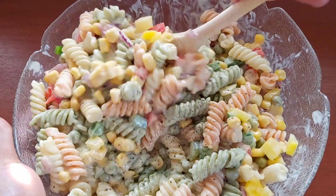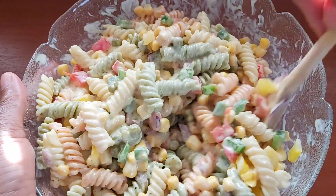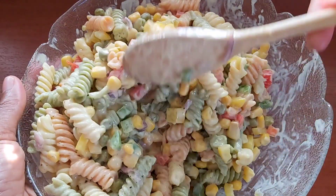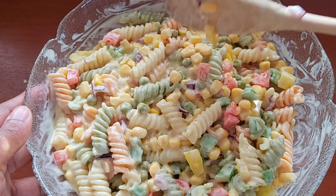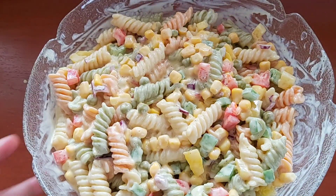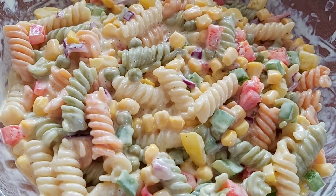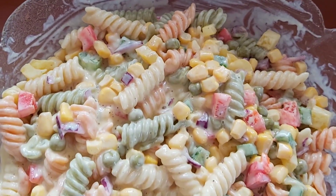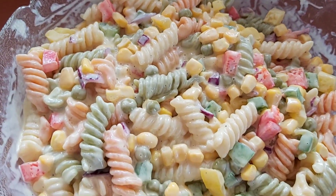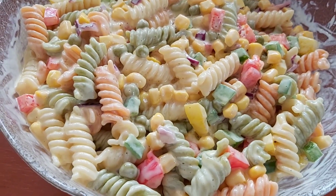And that is how I make a simple and delicious pasta salad — a salad that your entire family will enjoy! If you like what you see, don't forget to give this video a big thumbs up, share with your friends and family, and subscribe for more awesome recipes. Cover and place in your refrigerator for a few hours before serving. Enjoy! Thank you so much for watching — see you in another one, bye for now!